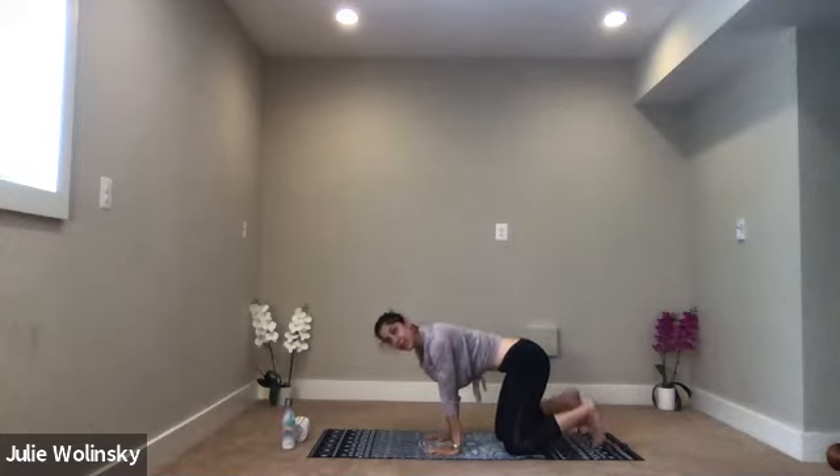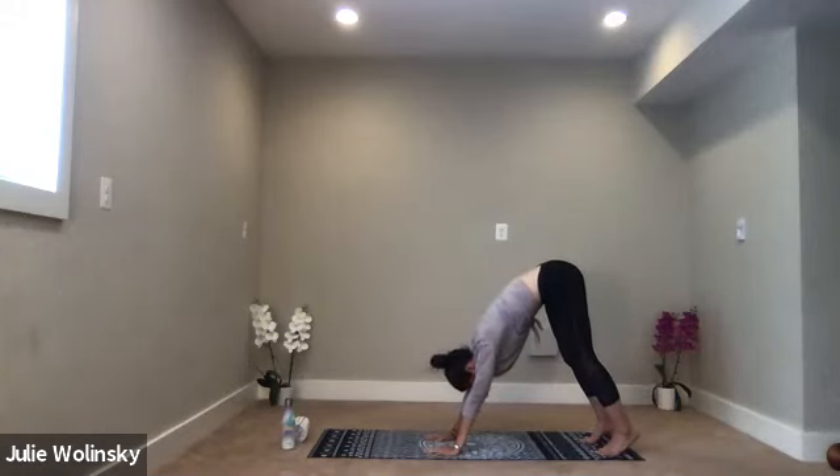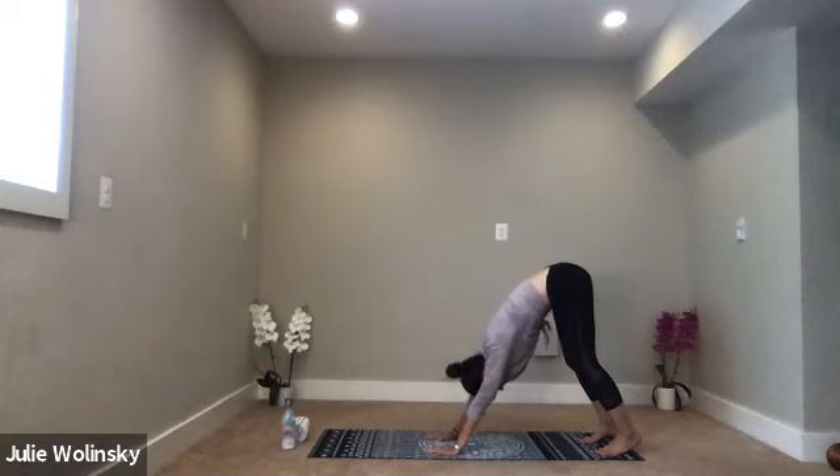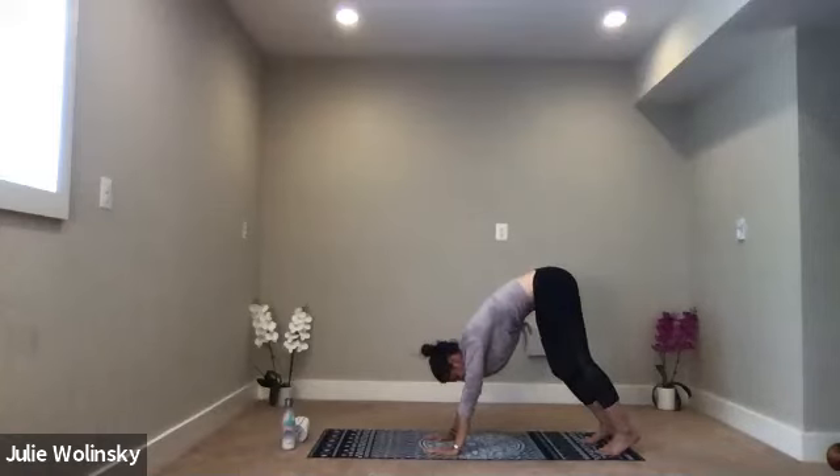Inhale, tuck your toes under. Exhale, downward facing dog — lift your hips up and back. Send your heels toward your mat. Straighten your arms as you guide your chest toward your thighs. Then bend one knee and then the other a few times to warm up. See how you feel today, just check in.